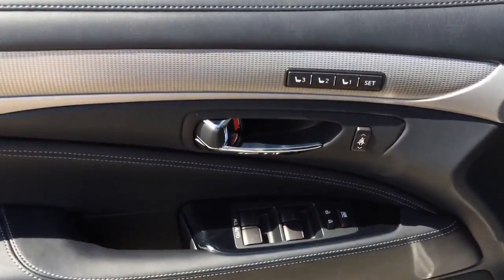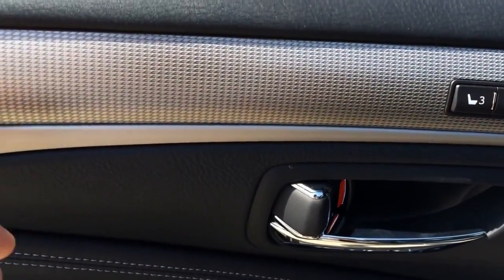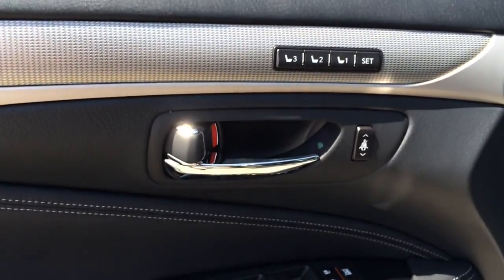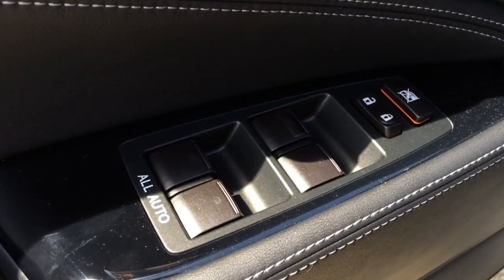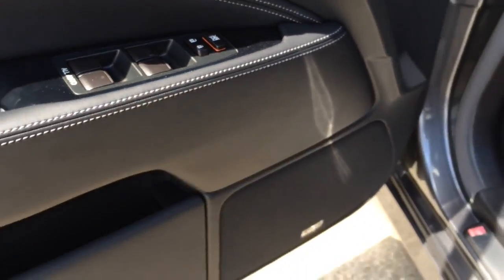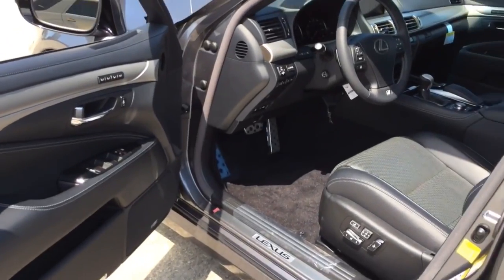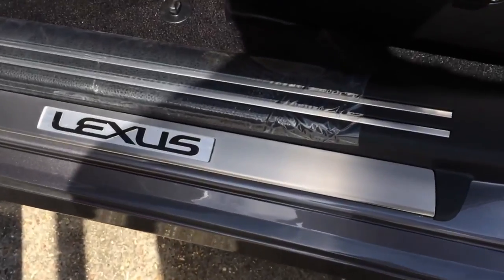Here is a look at the driver side door panel. It has three-position memory settings and features silver aluminum trims with a carbon fiber effect to them. All four windows are fully automatic. There are Mark Levinson speakers, a door storage compartment, and a Lexus aluminum door sill.